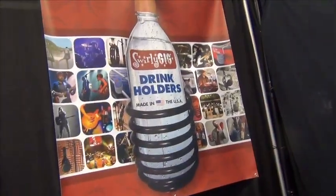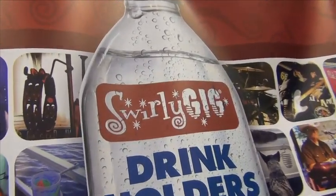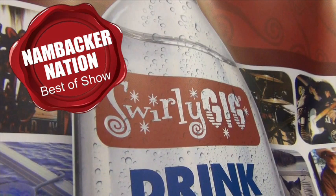This is why Swirly Gig wins our NAMM Backer Nation Best New Performance Accessory Recognition from the 2014 NAMM Show — hands down. Congratulations to Swirly Gig for a job well done.